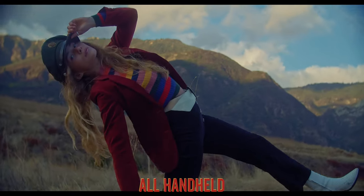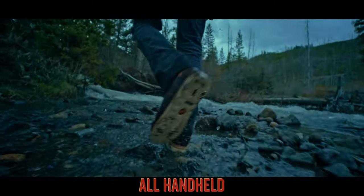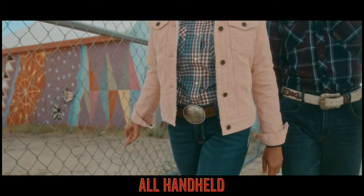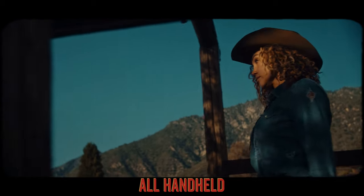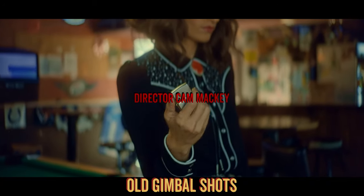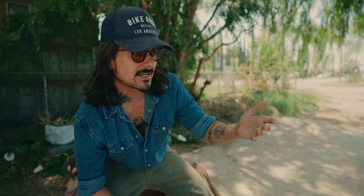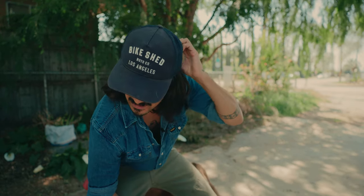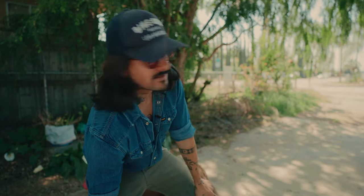I previously did a video talking about handheld and how the secret to handheld is weight, but there's a lot more that goes into it. The whole reason I started that video is because I get bombarded with questions like 'did you use a gimbal on this video?' Most of the time it's a handheld video. I've never been on a professional film set, I don't work on Hollywood sets or giant productions, so take my advice with a grain of salt.